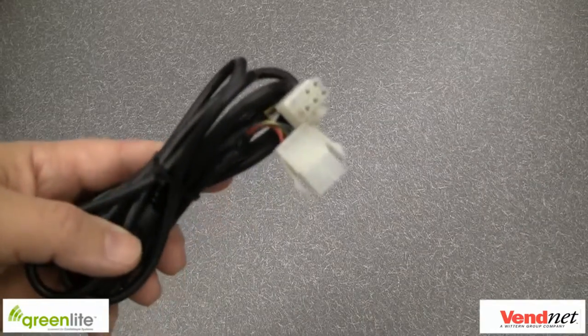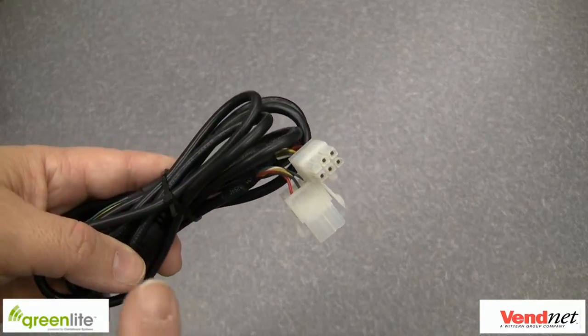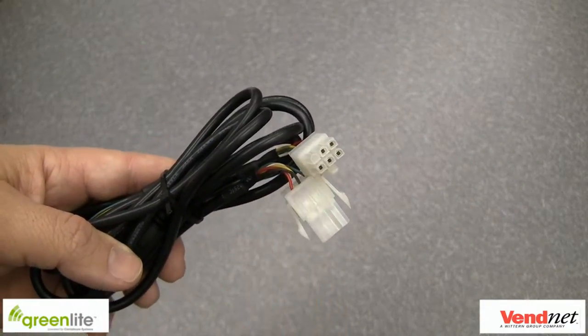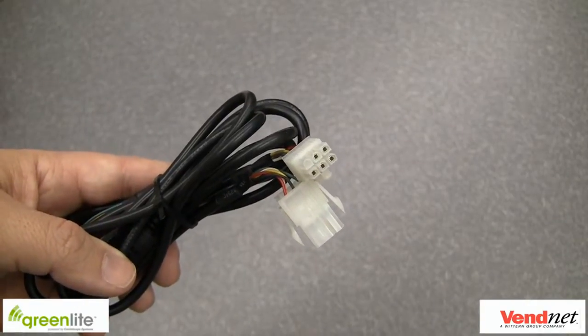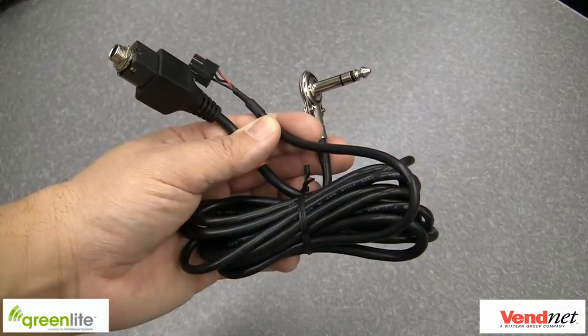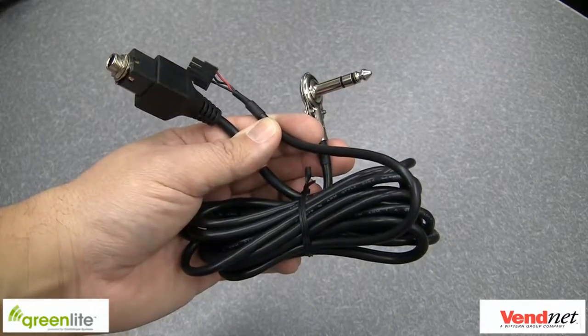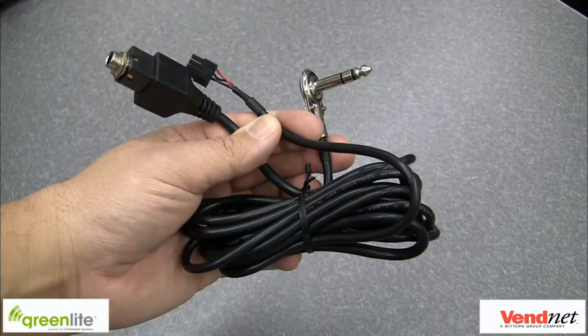Here are the main parts included in your standard install kit. An MDB cable — this is the power to the device and the MDB communication for the cache-less. A DEX cable — this is used to communicate to the vending machine controller for inventory, cache accountability, and pricing. If you are utilizing a handheld DEXing device that DEXs the machine, it has an extra female port for plugging in the handheld cable.